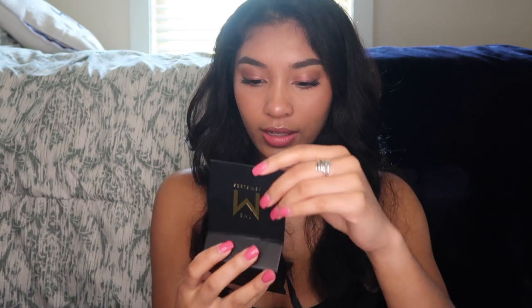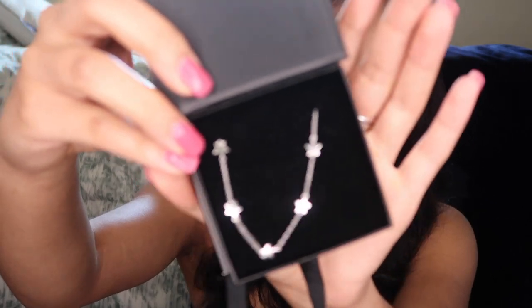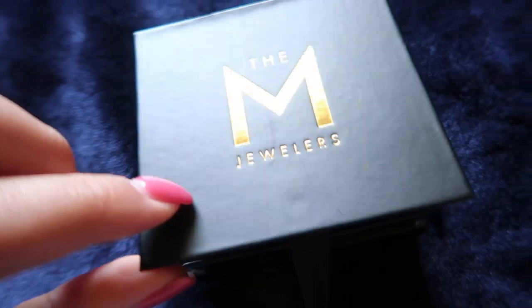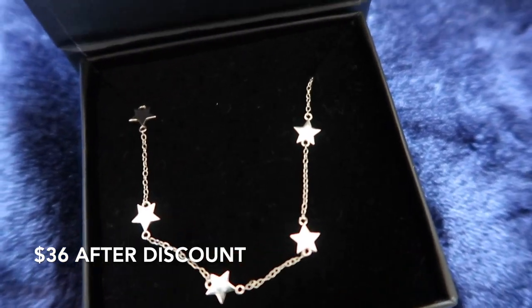So first I'm going to open up this one. This is the Dainty Star Choker and I got all of my pieces in sterling silver because I'm a fan of silver jewelry and I don't really like to mix metals. This one is made of sterling silver, it is $60 with the discount, and it has a 12-inch chain with a little extender so it can go up to 15 inches.